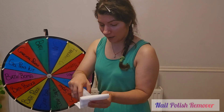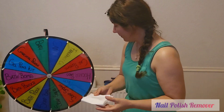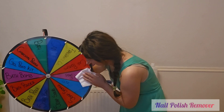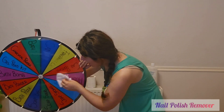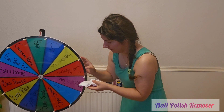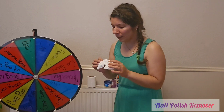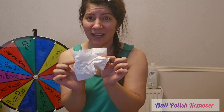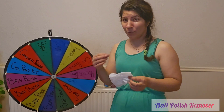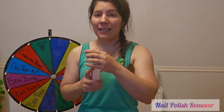Next is the nail polish remover — it's the strong one, smells very strong. I poured a bit and I'm still working on the purple color. From what I can see, nothing comes off. I believe it's evaporating while I'm trying to remove it. Nail polish remover doesn't work.